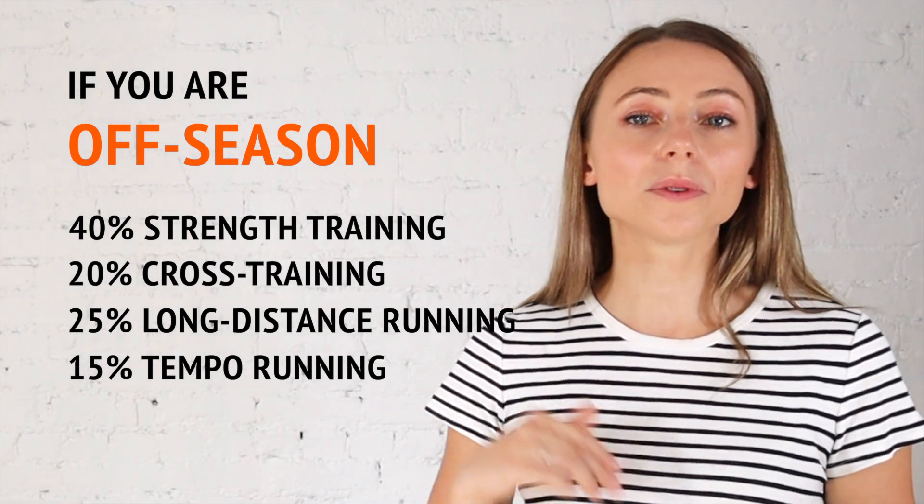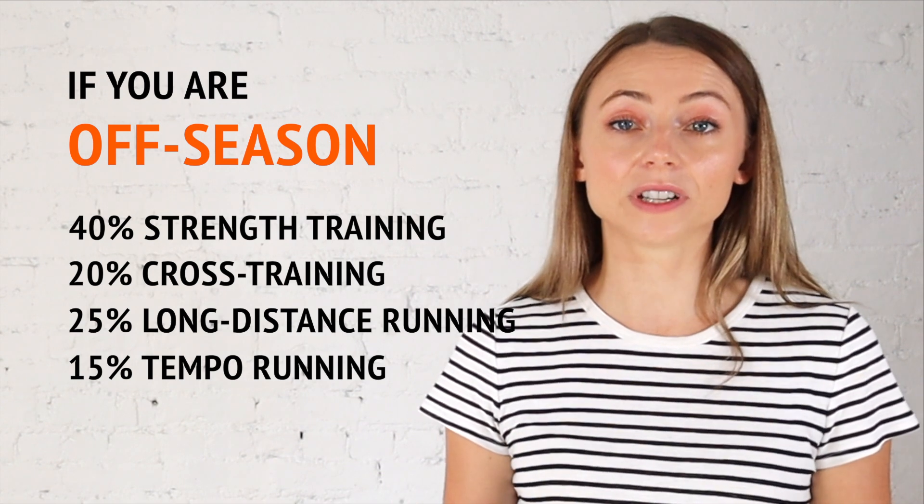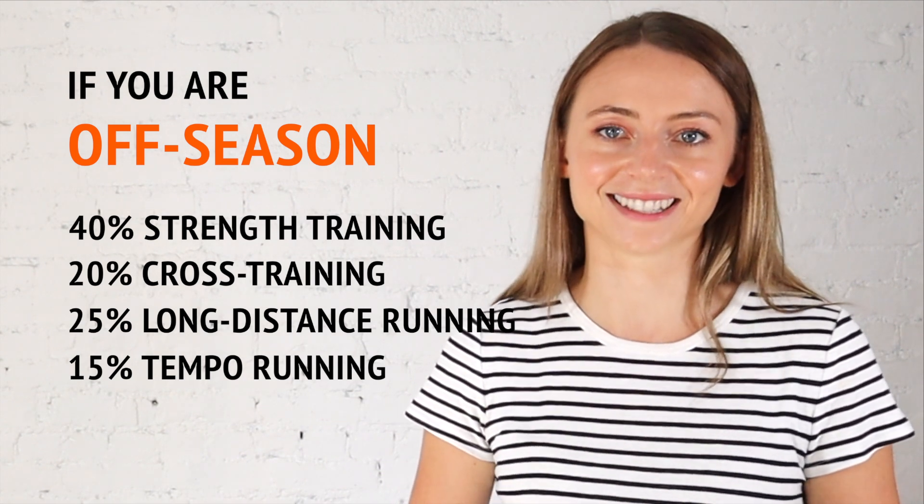I think this formula also works well for new runners who are building up their fitness and endurance, or training for their first 5K or 10K race. I would also make adjustments for anyone training more than six hours a week — particularly runners who are very well conditioned at an elite level or preparing for long distance events beyond full marathons. For those individuals, one and a half to two hours of strength training is more than enough, even if the percentage drops below the recommended 30%.